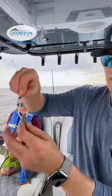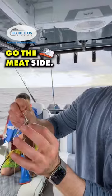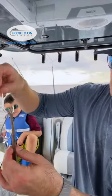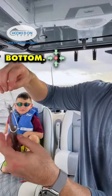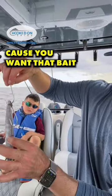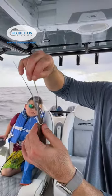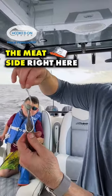First, you gotta hook that hook — go the meat side, put it in the middle right there at the top. Then you got the bottom — hold it nice and tight because you want that bait to look nice and tight. Lay the hook on the meat side right here.